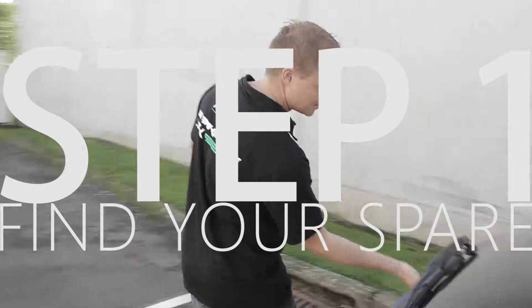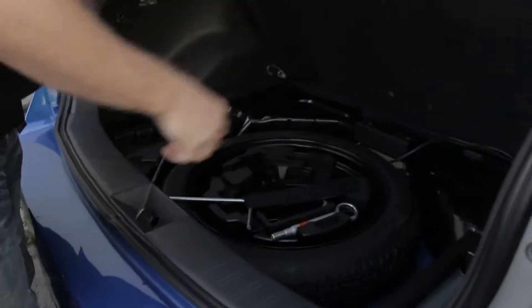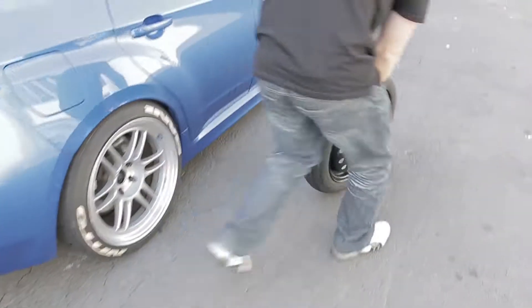Step one: find your spare wheel. It's usually in the boot, and on larger cars it may be strapped underneath. Grab the tools and spare and put them down next to where you'll be working.